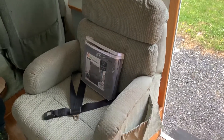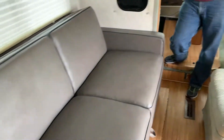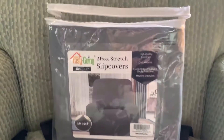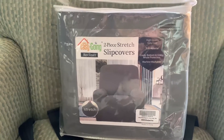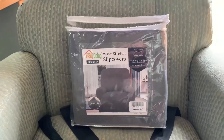Here is our recliner. We just recently installed a new pull-out sofa — you'll have to catch our renovation video for that. We got a slip cover for the recliner to match, and we found it on Amazon. It's called Easy Going, a stretch slip cover for the recliner. It got some good reviews and it's supposed to be easy — I've watched some videos.